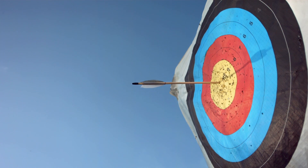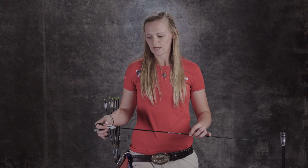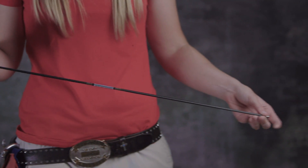For the Olympics, each arrow is specific to each archer. We get them at a really long length and then cut them down so they're specific to each of us.